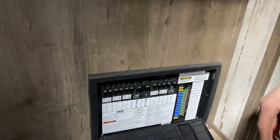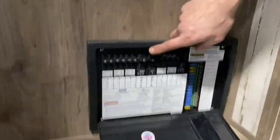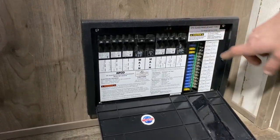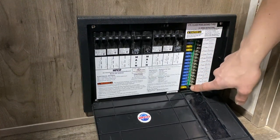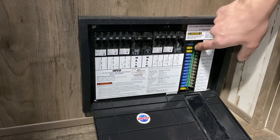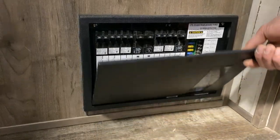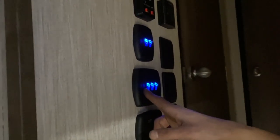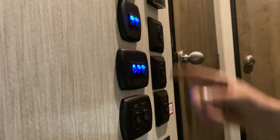Coming up here, you've got the handle — you're just going to lift that up and swing it out 90 degrees to open up your door. Your door is on a friction hinge, so it'll just stay where you leave it. You can grab this pin on the left, release it, pull your steps out, and let them fall. For adjusting the height of your steps, you've just got this little pin — slide that out and you can adjust the length of your legs.